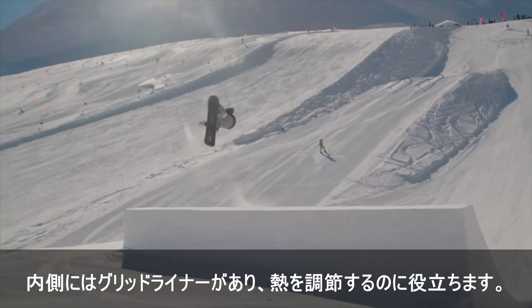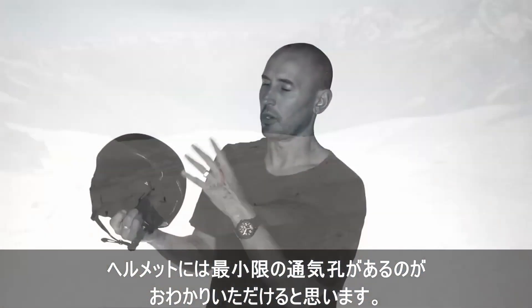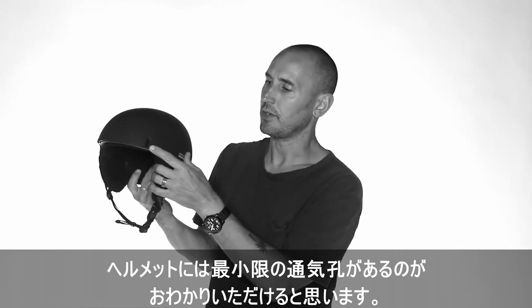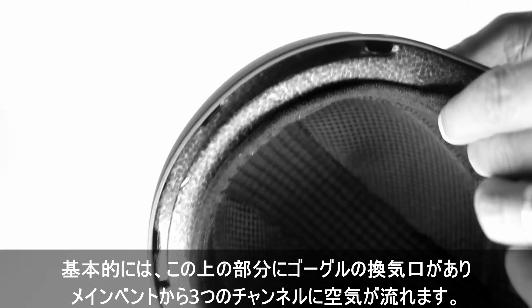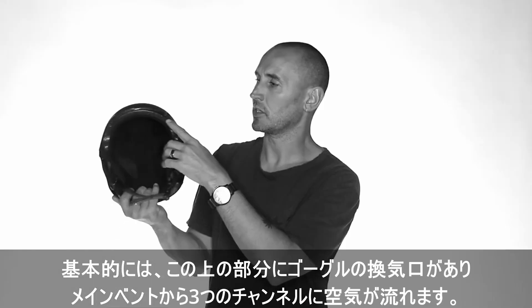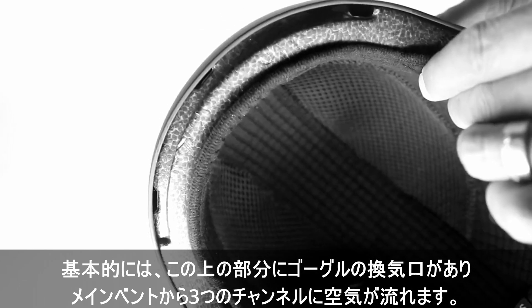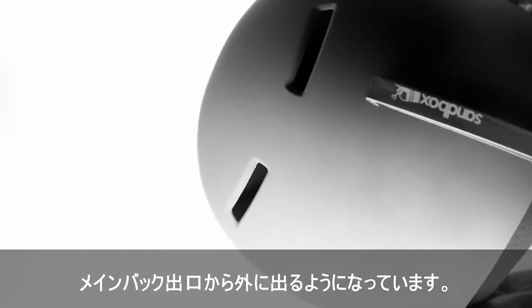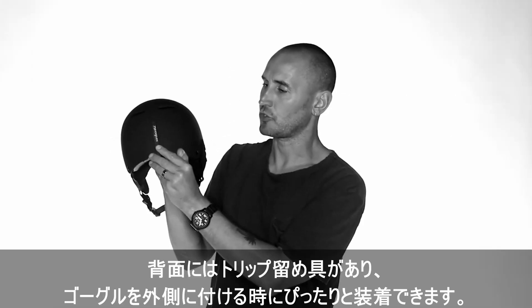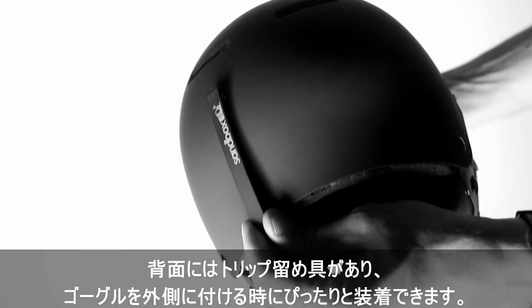You can see that the helmet has minimal venting, which is part of our clean aesthetic, but we do have patented airflow technology. Basically, we have an area above here which vents your goggles, and then the main vent allows air to flow through into three different channels and then out the main back exits. We also have our trip clip on the back which you can position perfectly with your goggles.